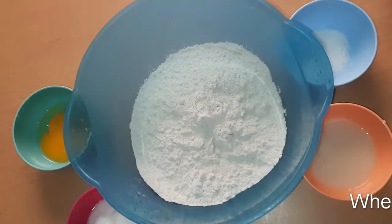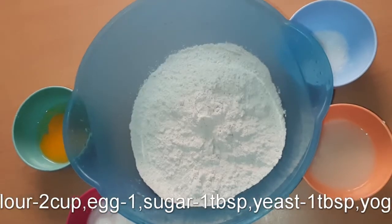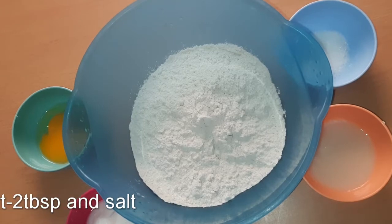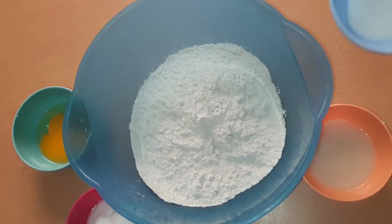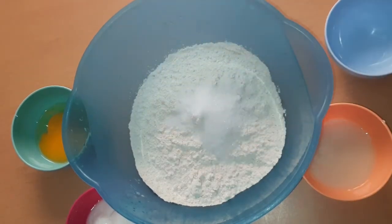Let's go to the video. I am going to add 2 cups. Now we add 1 tablespoon of salt. I am going to add 1 tablespoon of yeast.